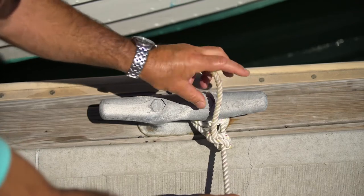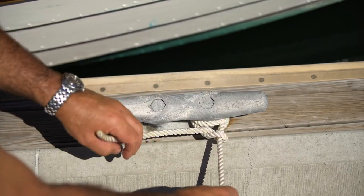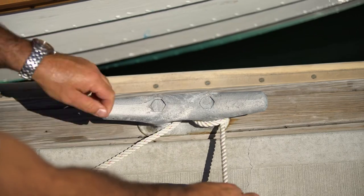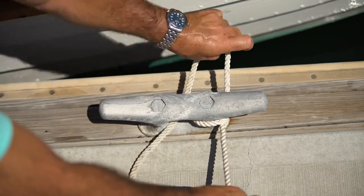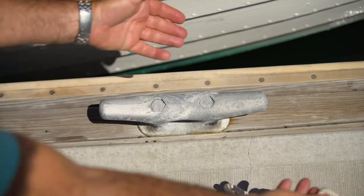It can also be undone under load, which you cannot do with a bowline. So we undo it, and as I take the pressure off, there it comes. Let's show you that one more time.